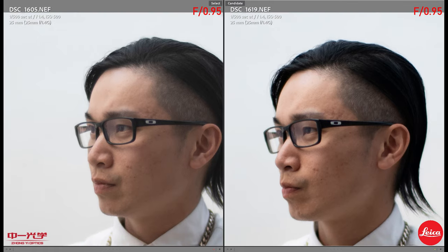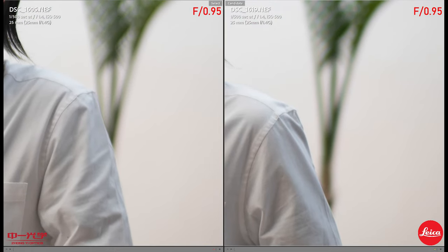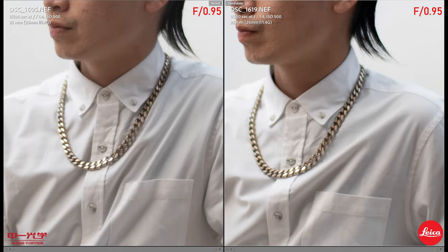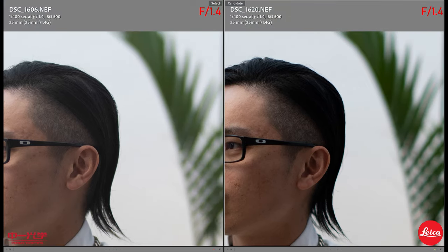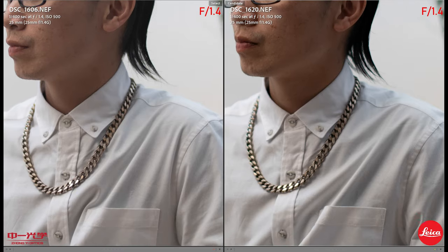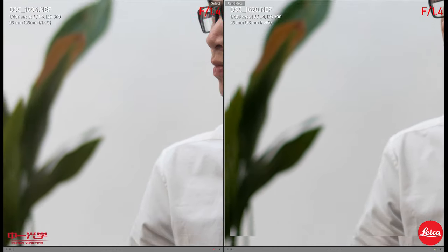Here's the portrait session at 0.95. The Leica has better saturation — the Zonky looks kind of flat. Sharpness-wise, they look very identical. The necklace looks identical on both. No chromatic aberration — that's why I wore the necklace. At 1.4, things got a little sharper. Leica still has better saturation. There's nice bokeh in the background. For portraits, edge sharpness is not that much of a big deal.